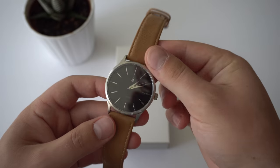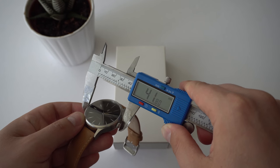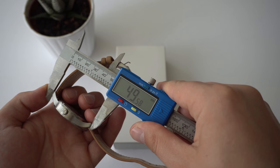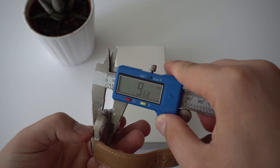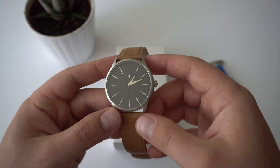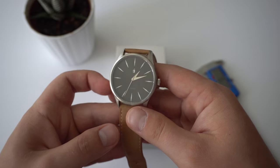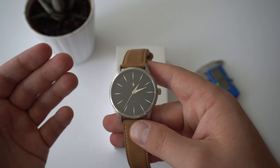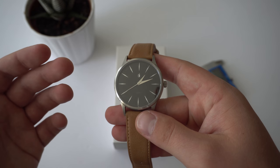Let's start the review by looking at the dimensions. We have a case diameter of 42 millimeters. It's about 50 millimeters from one lug to another, a 22 millimeter lug width, and it's just under 10 millimeters thick. I would categorize this as a perfect casual everyday watch, not necessarily a great dress watch. In my opinion, dress watches should be under 40 millimeters, maybe 38 or 39 millimeters.